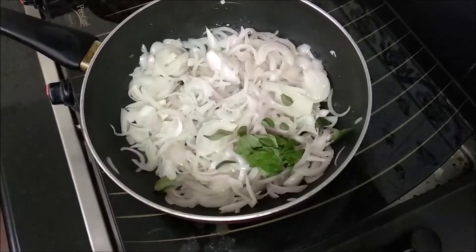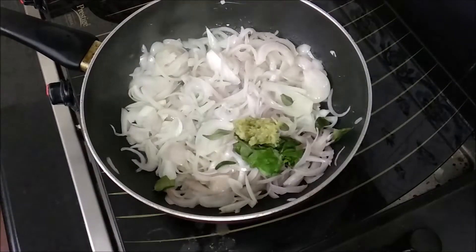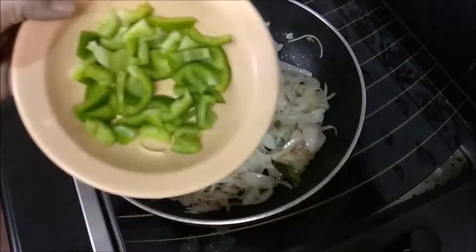I have two recipes. 1 teaspoon of ginger garlic paste.